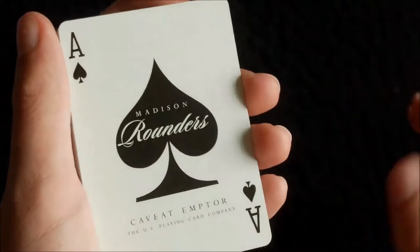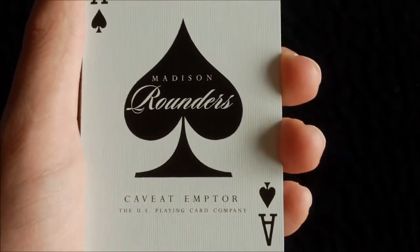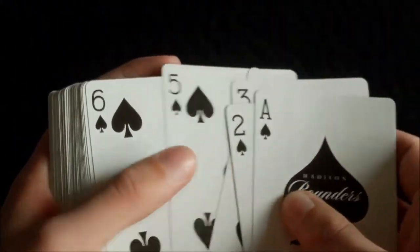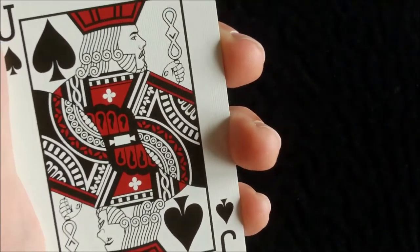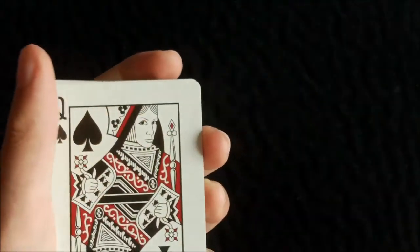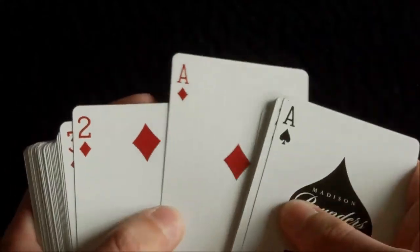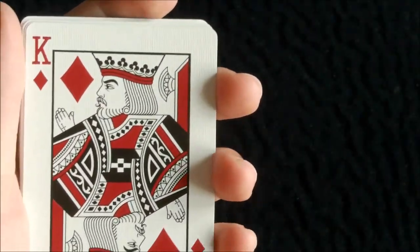The ace of spades is very much like the front of the box, so no need to go over that again. Beneath it has 'Caveat Emptor' and the United States Playing Card Company. The indexes are standard, and the black pips are standard, but when you hit the court cards you'll notice the colors are darker, especially the reds. The faces are also different — these are people Daniel Madison actually knows, his friends and maybe family.